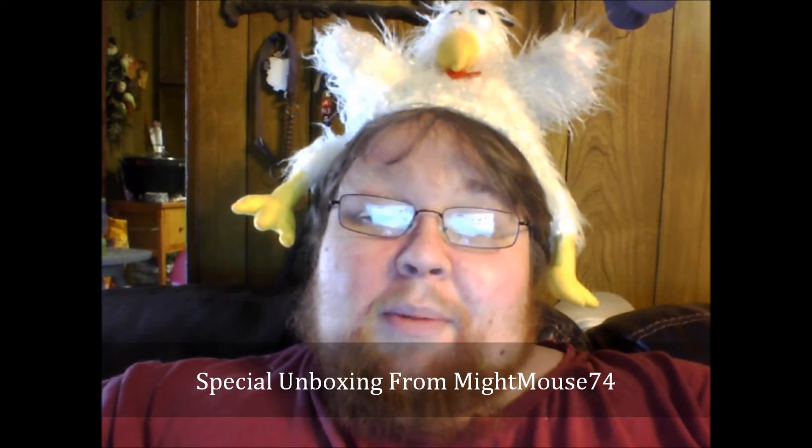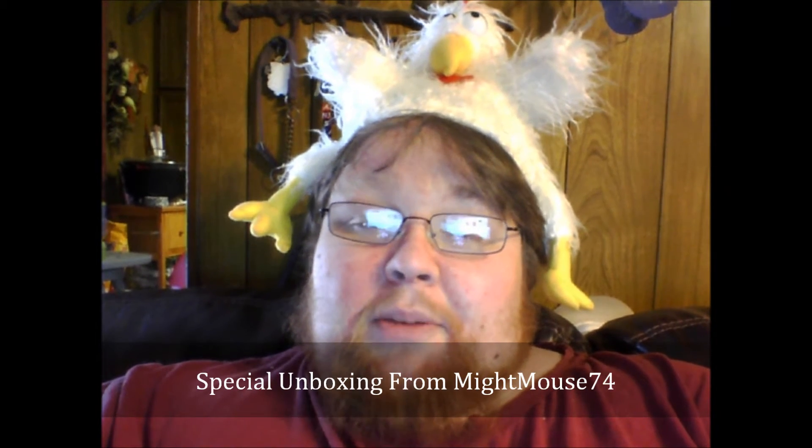This is Daisy Roots here with an unboxing from Mr. MightMouse himself — MightMouse74 from Baron.